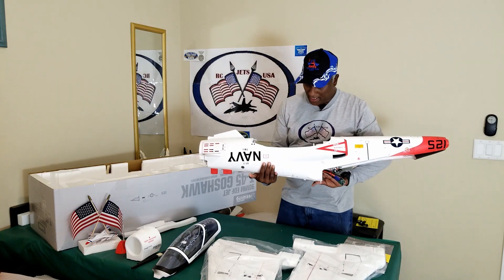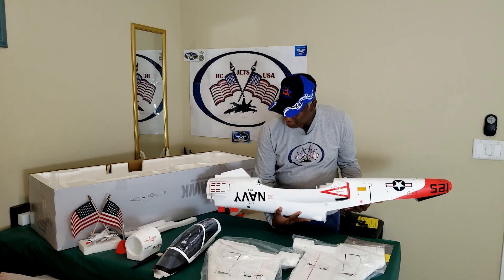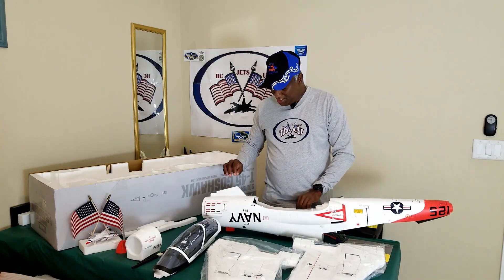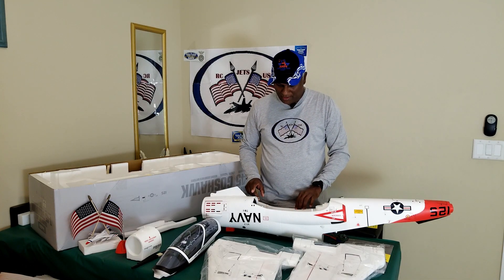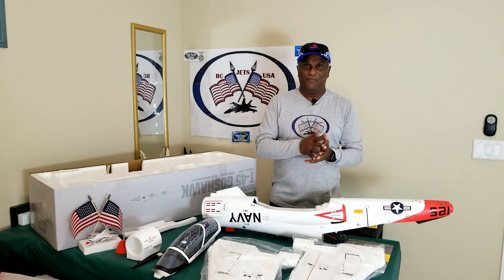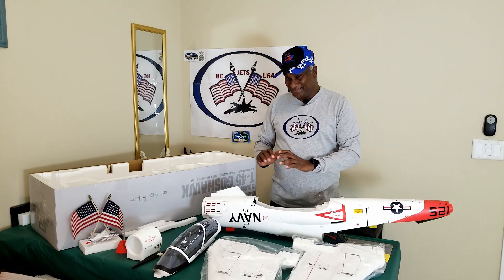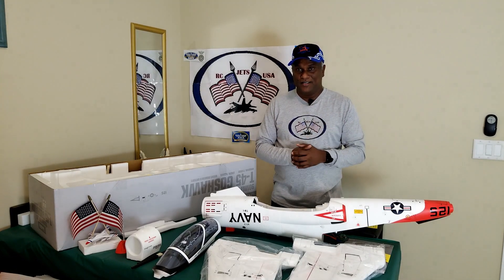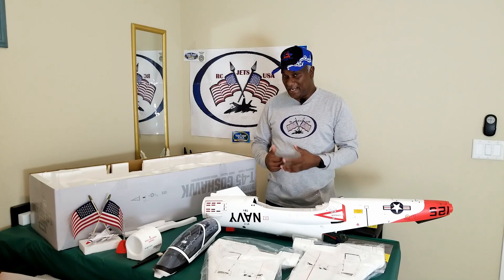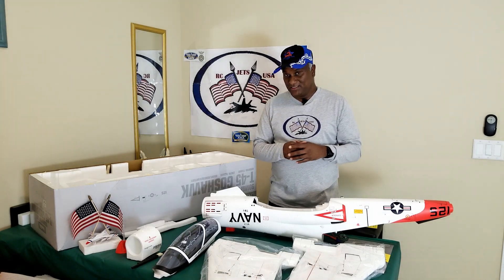It's a 130-amp ESC, and the EDF that comes with this jet is a 9-blade fan. My previous one had a 1750kV outrunner motor with a 12-blade fan. This motor is a bit more powerful at 1900kV, so with 9 blades I'm not sure which one is more powerful — with 12 blades you get more thrust, but with a more powerful motor it might spin faster.